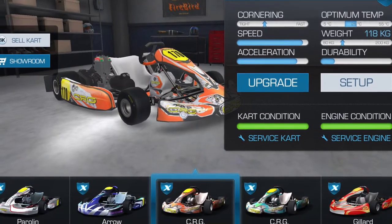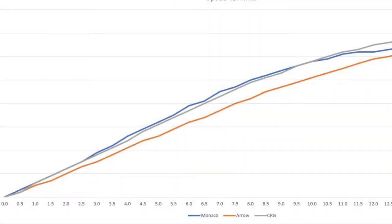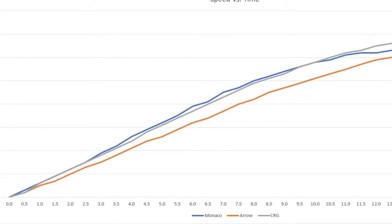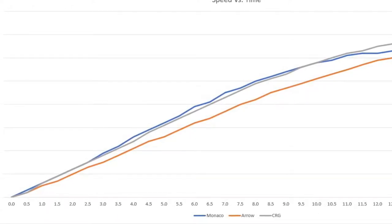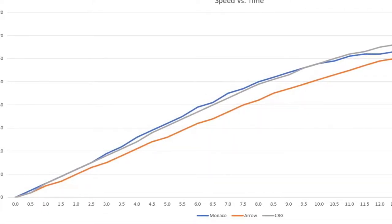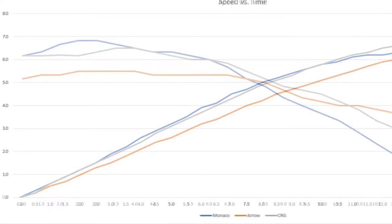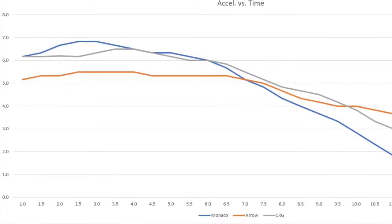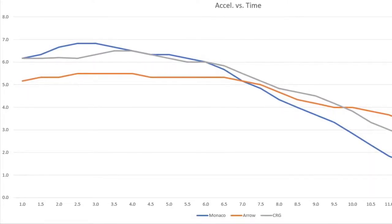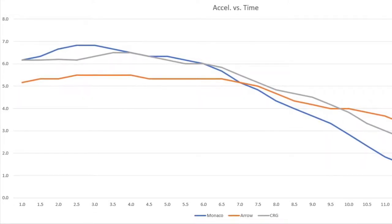The reason I didn't include the CRG in this analysis is that the CRG is too damn good. Here are the speed graphs again — the CRG is in gray, and you can see it's nearly as fast as the Monaco and stays fast, continuing to accelerate all the way to the top of the range. It has some of the acceleration characteristics of the Monaco but deals well with high speed. Looking at the acceleration curve, it stays fast in the Monaco region but falls off a little — though at that speed it's actually going much faster than the Aero, so the acceleration graph is a little misleading.